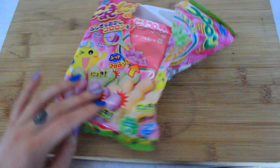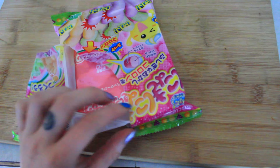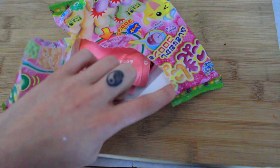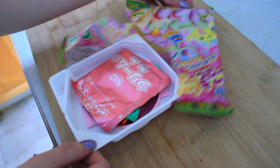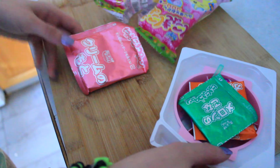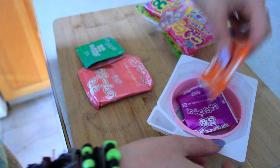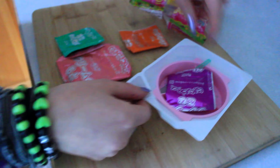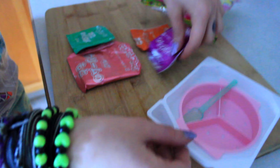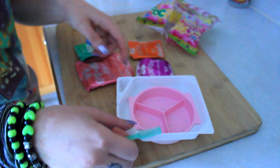We got this little package thing that I just sensually ripped open the corner to reveal the insides. Oh my gosh, so cute! I've always wanted to do one of these.